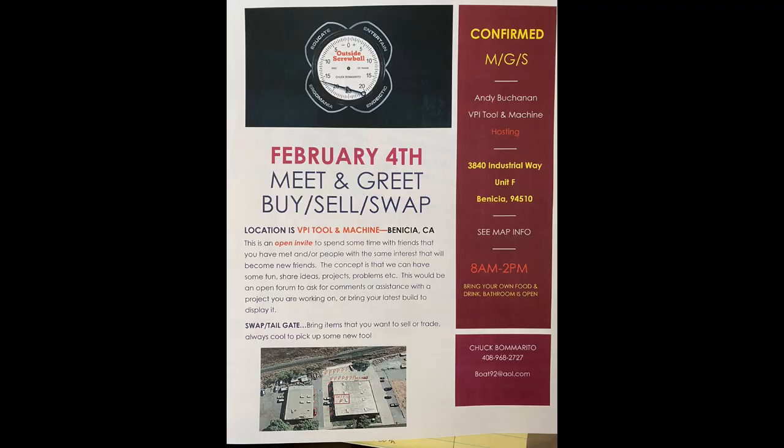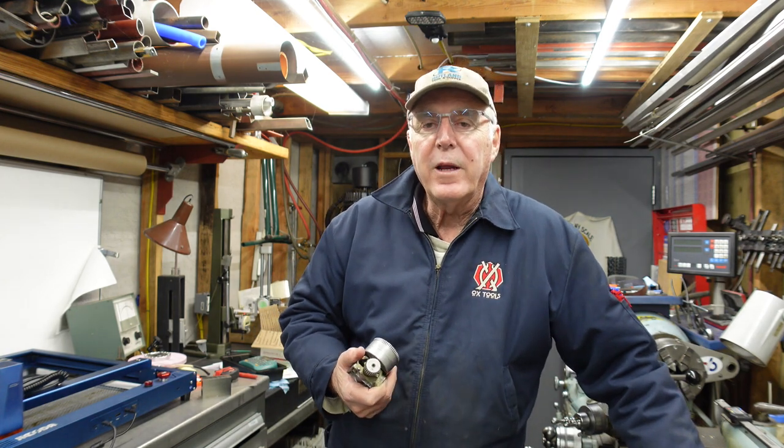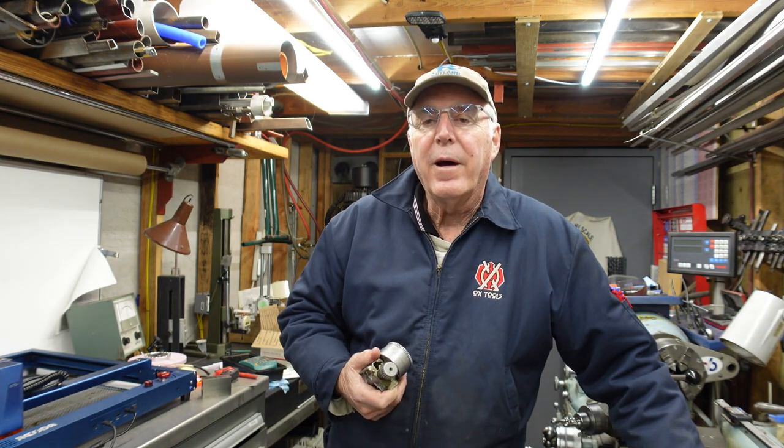I've been packaging stuff up for the meet and greet, which is coming this Saturday. I'm really looking forward to that — seeing a lot of YouTube buddies and people that love machinists and tools. It's going to be a good time and I'll try to get some video of that.